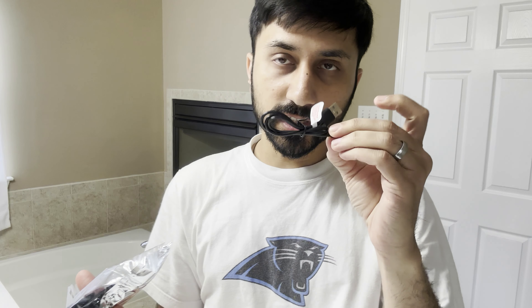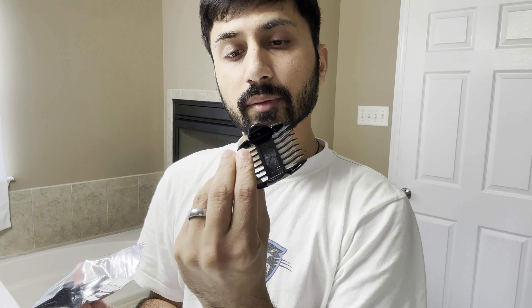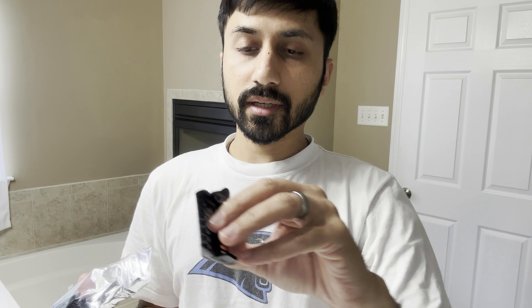Inside there's a bag full of all the attachments. You have the USB-C charging cable included, a 3mm guard, and then a guard that's flippable between 3mm and 6mm. You also have a brush cleaning tool, and another guard which is between 9 and 12mm. So you have 3, 6, 9, and 12 as your guards, and the 1.5 is already installed.